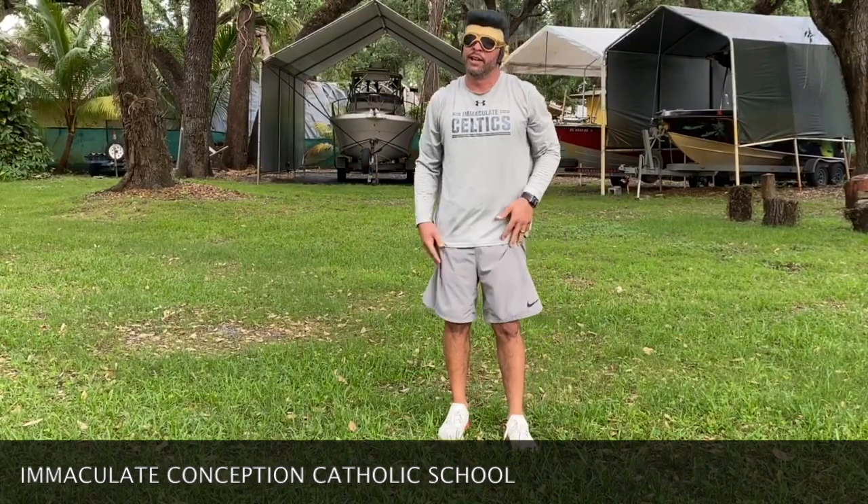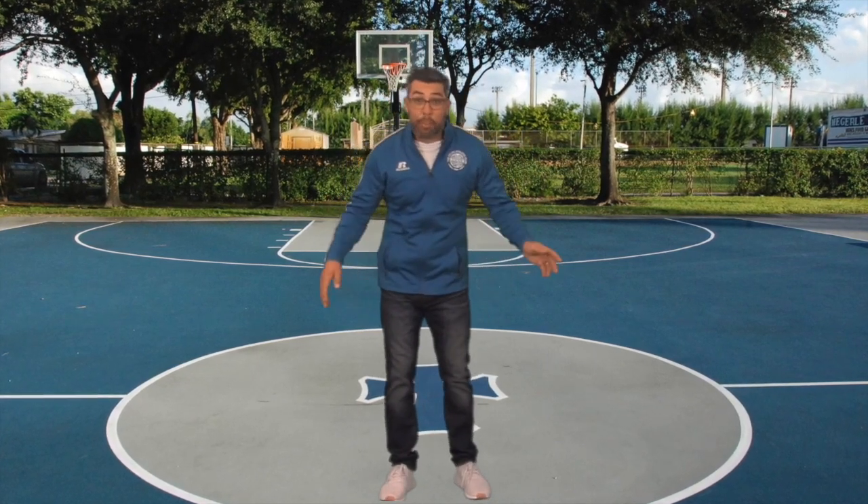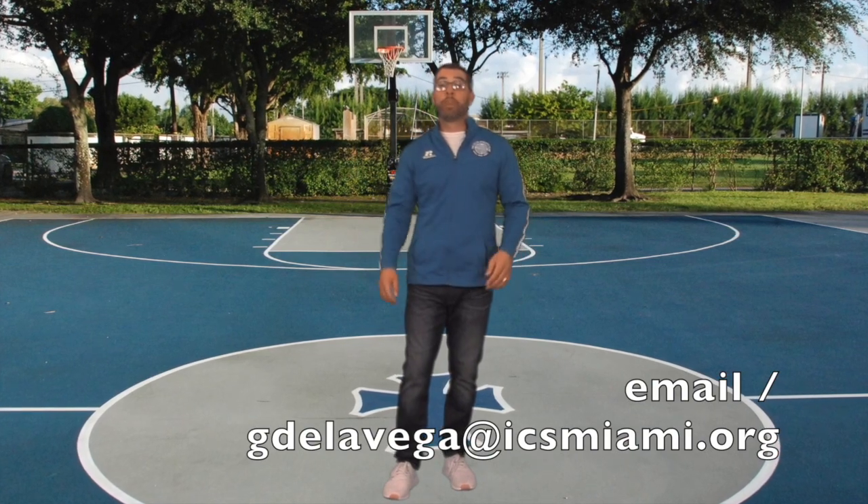Thank you Miss Ganderilis for helping me edit this video, thank you everybody involved in helping me create this video. I miss you guys — once a Celtic, always a Celtic, love you guys. Now it's your turn to get involved — get your parents, brothers and sisters, cats, dogs, pets, birds, anybody! Film yourself doing it, send it to my email at gdelavega at icsmiami.org, and we'll share it on our social media. You guys have a great day, stay safe, we love you — once a Celtic, always a Celtic!